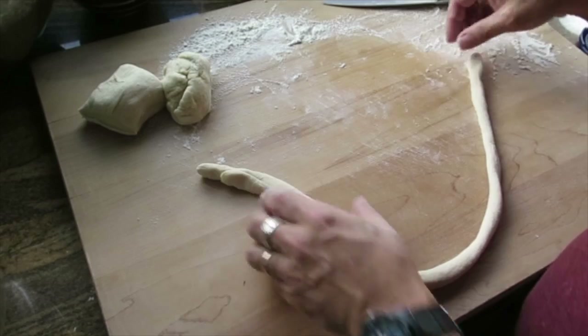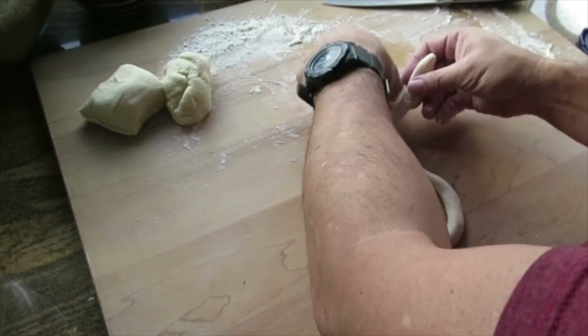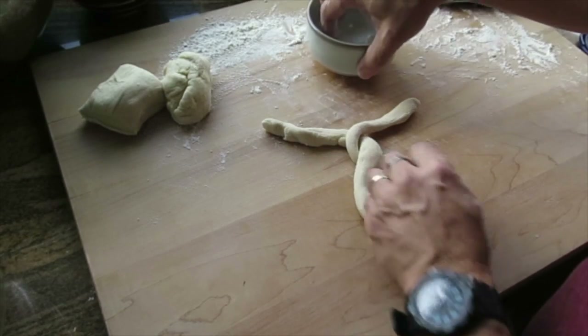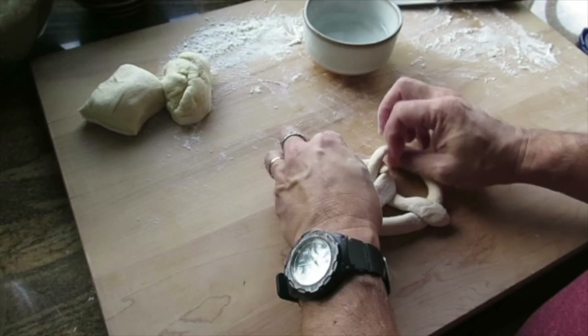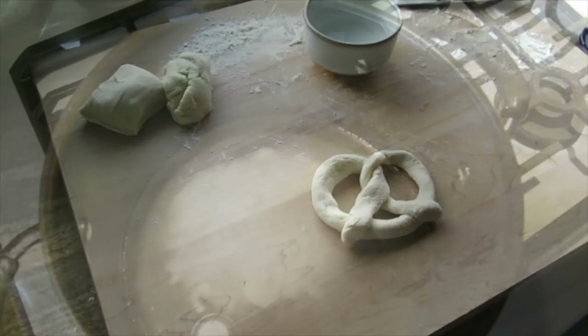I'm going to form it into a U and take the ends and twist it twice, wet the ends, and then fold it toward me and onto the loop to make a nice pretzel shape. I can gather it so that it's nice and even — it has a nice pretzel shape.